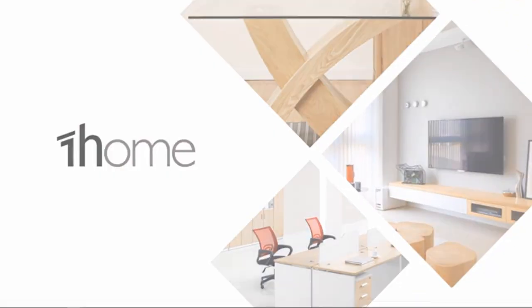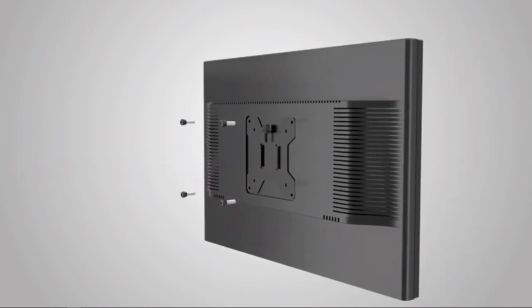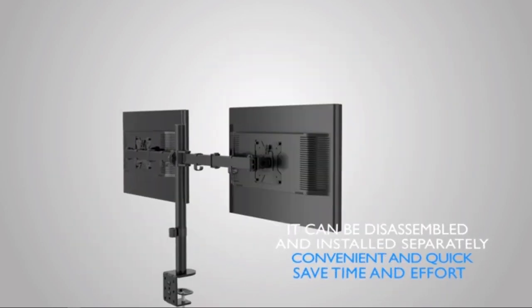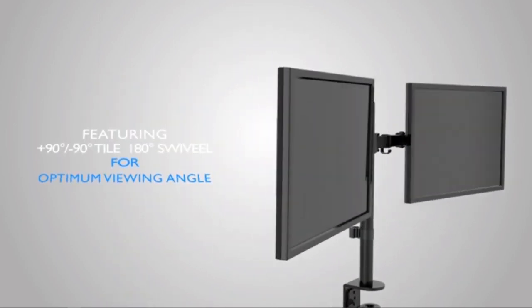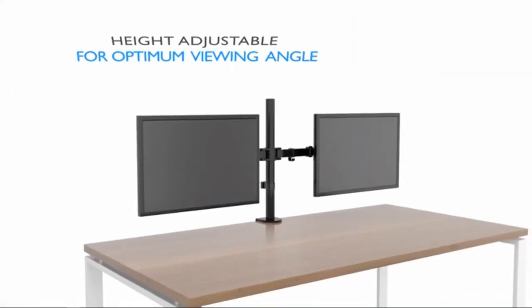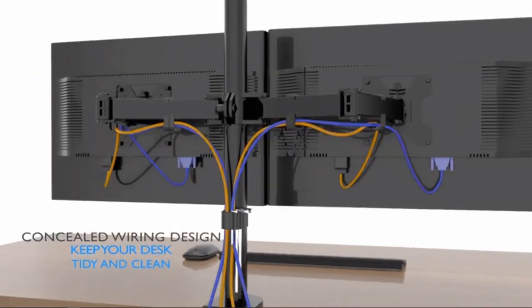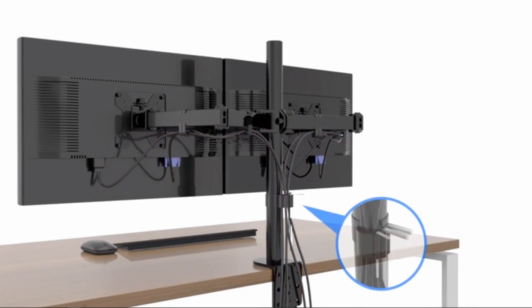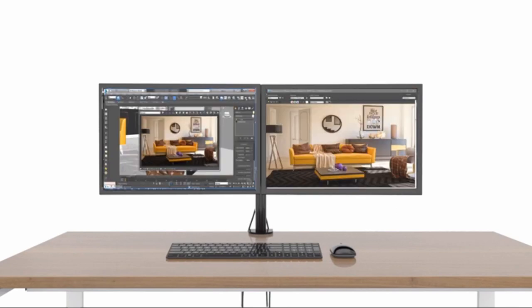There are only three minor gripes about this heavy-duty monitor arm. First, it's not a mobile solution — you're pretty much stuck to one area of filming, so plan carefully before you set up. Second, it's not tall enough for some types of videos like bigger computer desktop drop-down filming or large TV repair tutorials. Third, you cannot adjust the height of the two arms individually.